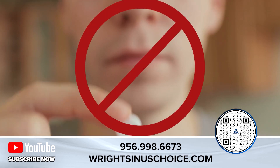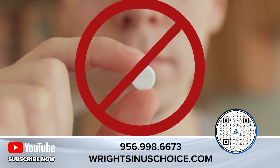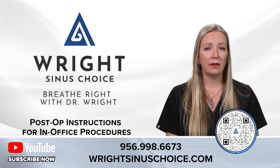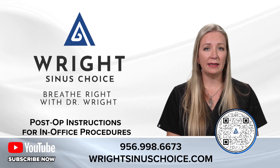Other things to avoid include no aspirin for seven days before and seven days after the procedure, as the risk for bleeding increases when you're on aspirin and other blood thinners. For post-operative pain and pressure, you can take Tylenol and Motrin as needed.